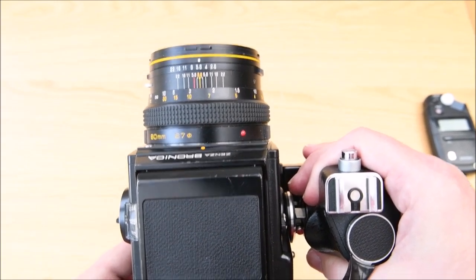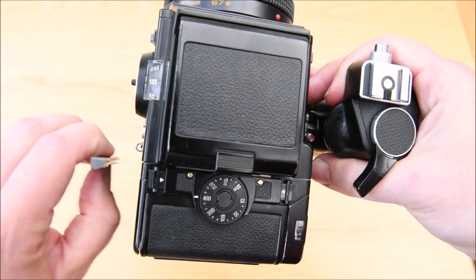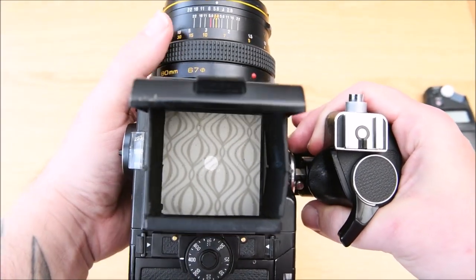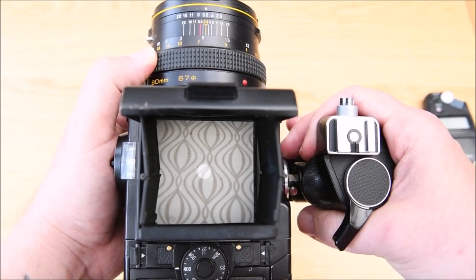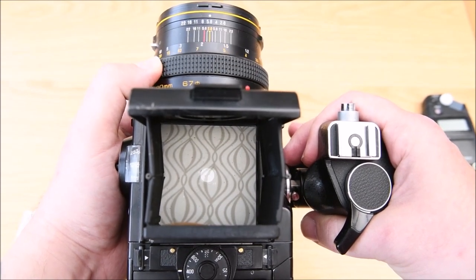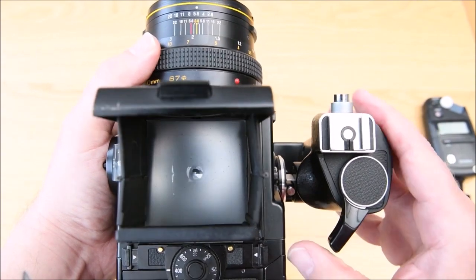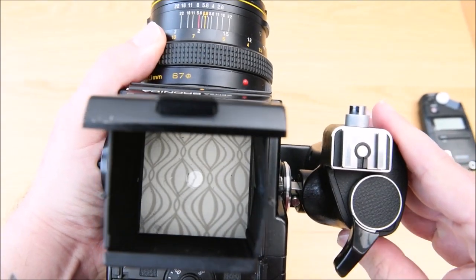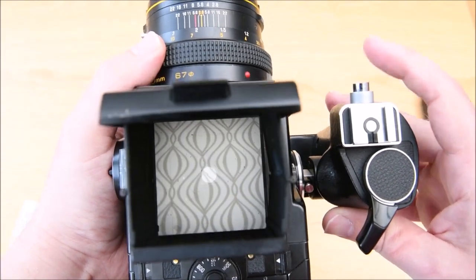We're ready to go off and do our shoot. Take out the dark slide so the film is ready to be exposed, then open your viewfinder. There's some lovely vintage wallpaper on the wall, so we're going to use the focus dial to make sure the subject is in focus. When you're ready to shoot, fire the button, then wind it — you wind it twice, it will click and lock. That's our first frame taken and we're ready to take the next one.